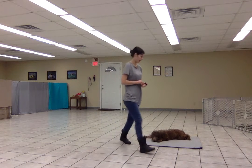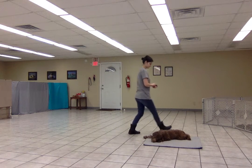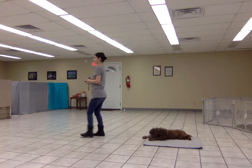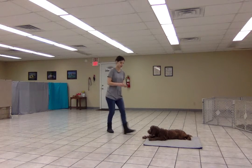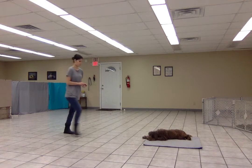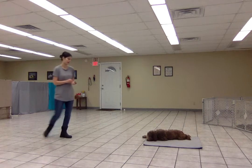I might try stepping around her. I might turn my back — that's difficult for a lot of dogs. And the key here is just to go gradually, and work up to more movement and more distractions while she holds position on the mat.